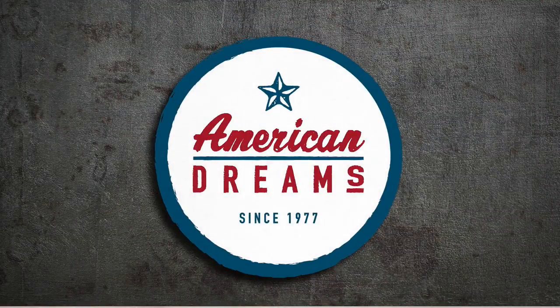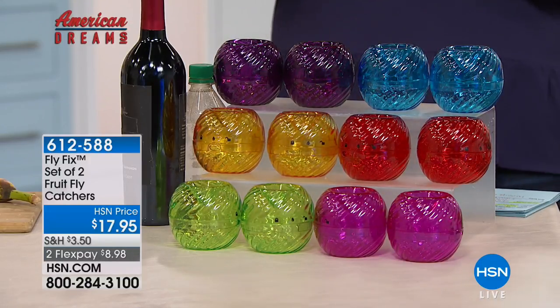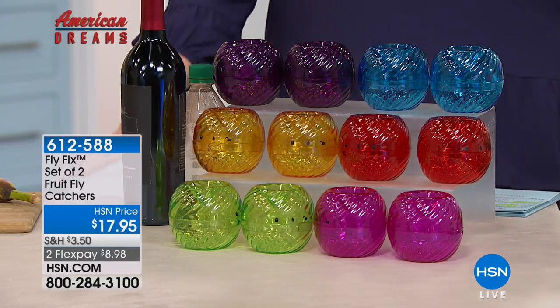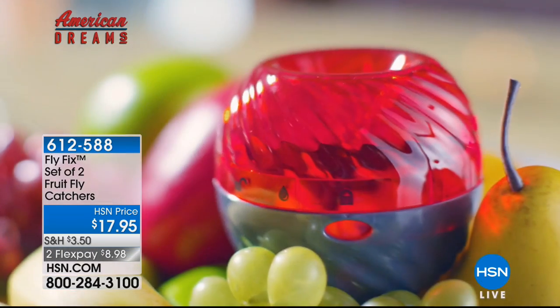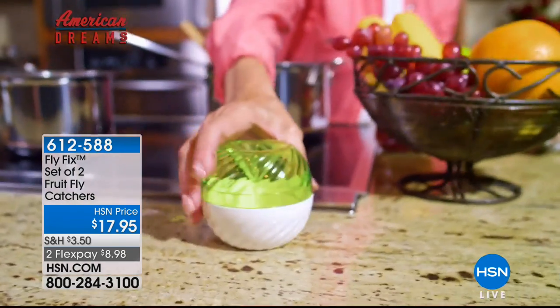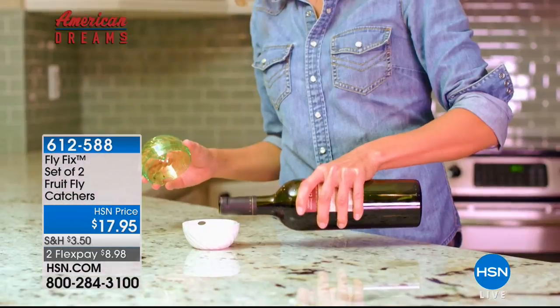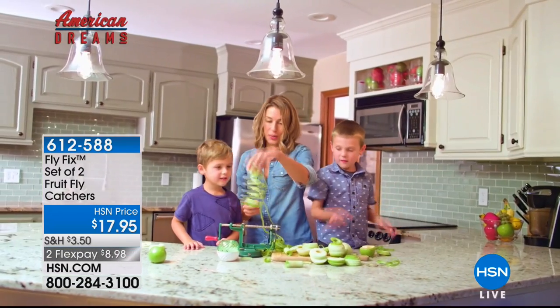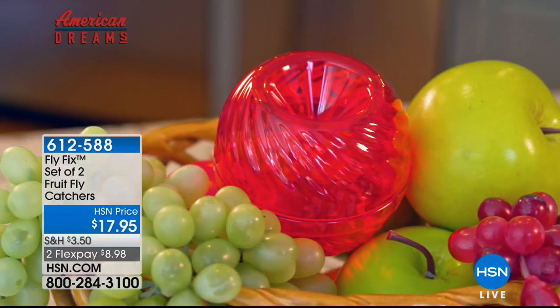We're starting with our HSN American Dreams product. We have an ongoing search for the next great entrepreneurs and we scour the globe to find up-and-coming inventors and the latest products, just like Fly Fix. If you love Roger Teeter with the inversion table, his daughter Riley Teeter created this product because she wanted something simple, easy, effective, and pretty to get rid of annoying fruit flies.